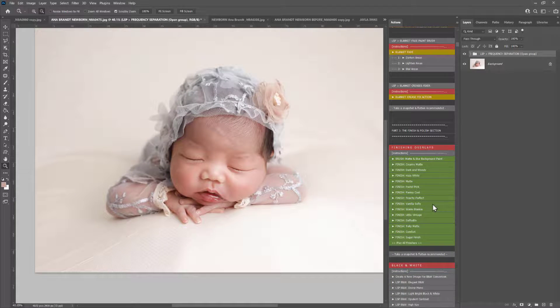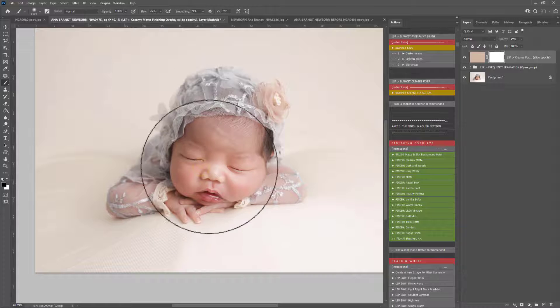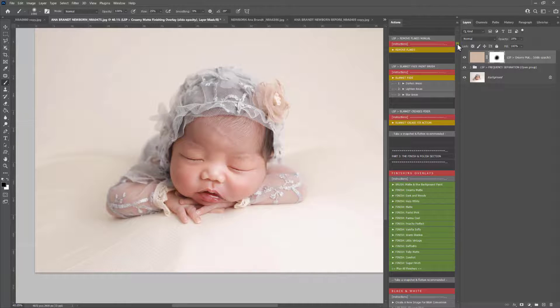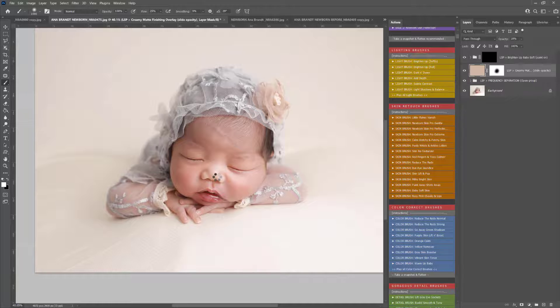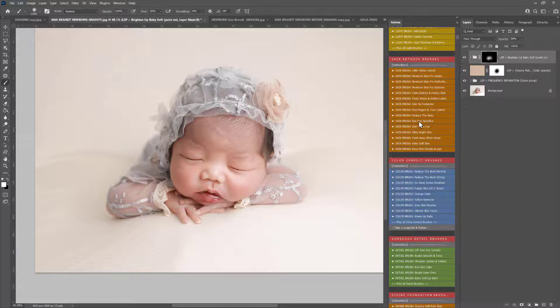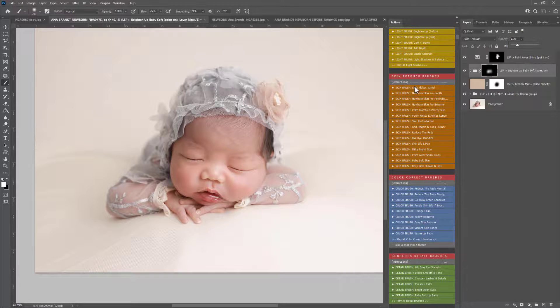Now we're into the finishing overlay section. Once you're happy with the skin, you can add a finishing overlay — for example, Creamy Matte, which I think will look really nice for this image. A black brush has already been selected, so if you want to brush this off any areas you can do so. I'm going to use the lighting brushes — Brighten Up — and lightly wash this over the face. And I'm going to use the Paint Away Shiny Areas action just to remove some of the shiny spots from the skin. And then Snapshot and Flatten.